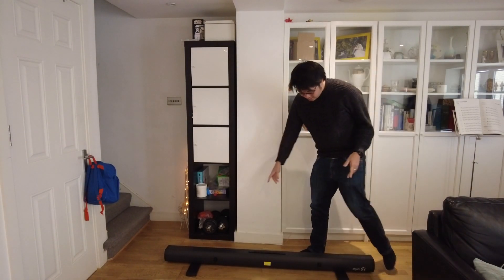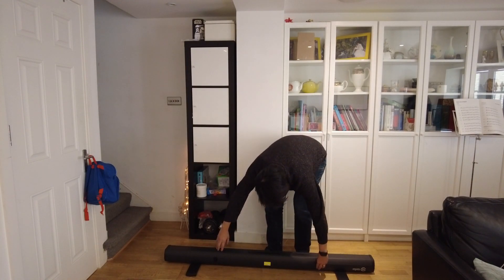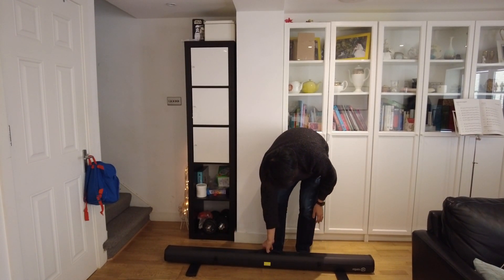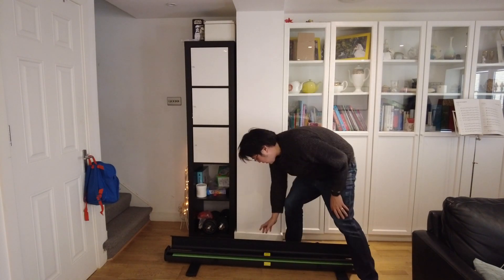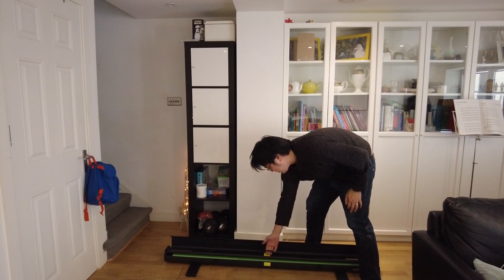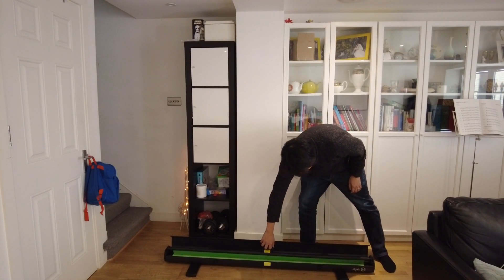These legs look like they add a lot of stability, and then we've got these latches here. This case comes up like that and we have a little handle here. Basically I'm just going to pull it up.